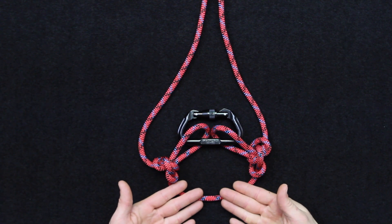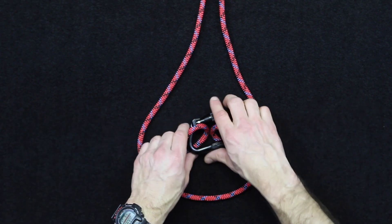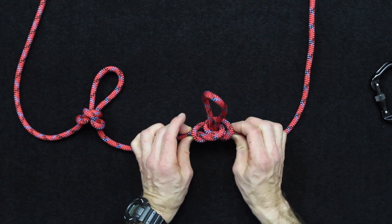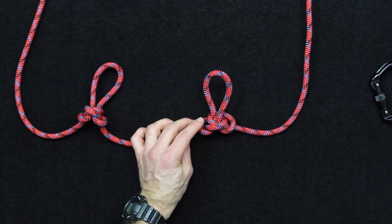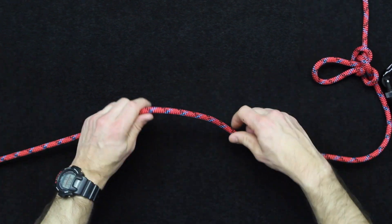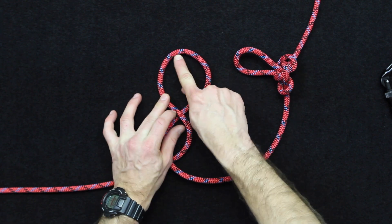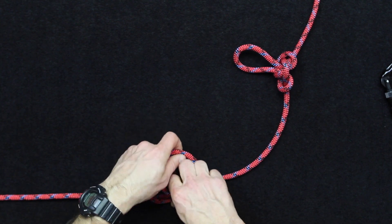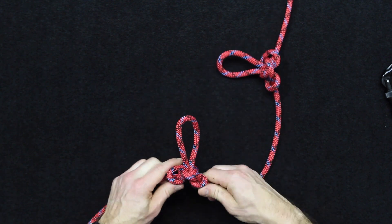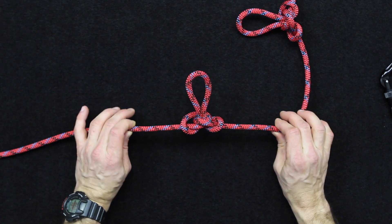This wouldn't be my primary setup for a rappel, but I have used it before and it's a pretty good setup. A couple of other things about the alpine butterfly knot: it's easy to inspect, easy to tie with gloves on, which is a plus. It's also used for isolating a damaged section of rope — the damaged section gets placed into the top of the loop as the knot is tied, which prevents that damaged section from being utilized within the line.